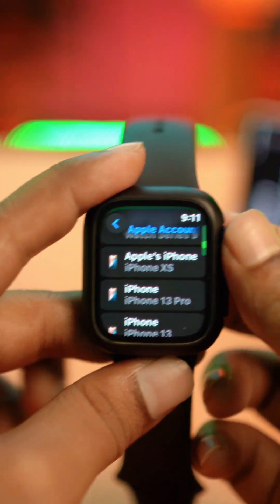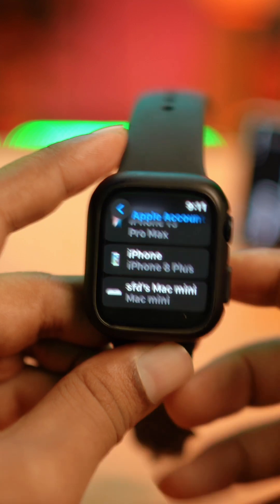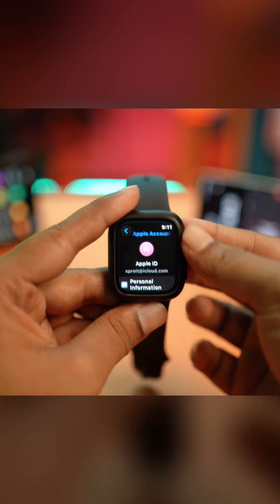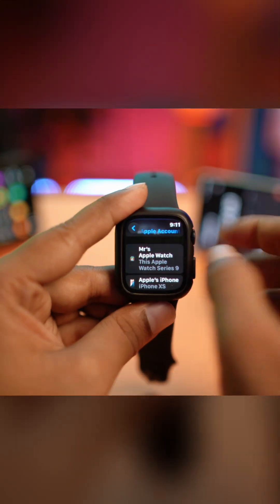Hello, in today's video let's look at how to log out your Apple ID from your Apple Watch. Many people go to their settings, then to their Apple ID, and can't find a way to log out their Apple ID from their Apple Watch. But don't worry, let me show you a way.